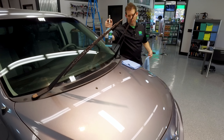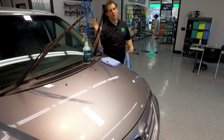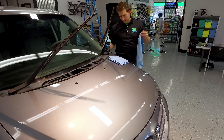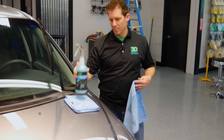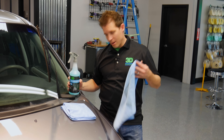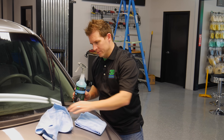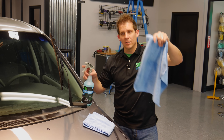On this side of the glass I'm going to demonstrate how to get a 100% streak-free finish by doing it without spraying directly onto the glass. You have two towels — one is your drying towel, and the other is your wet cleaning towel.